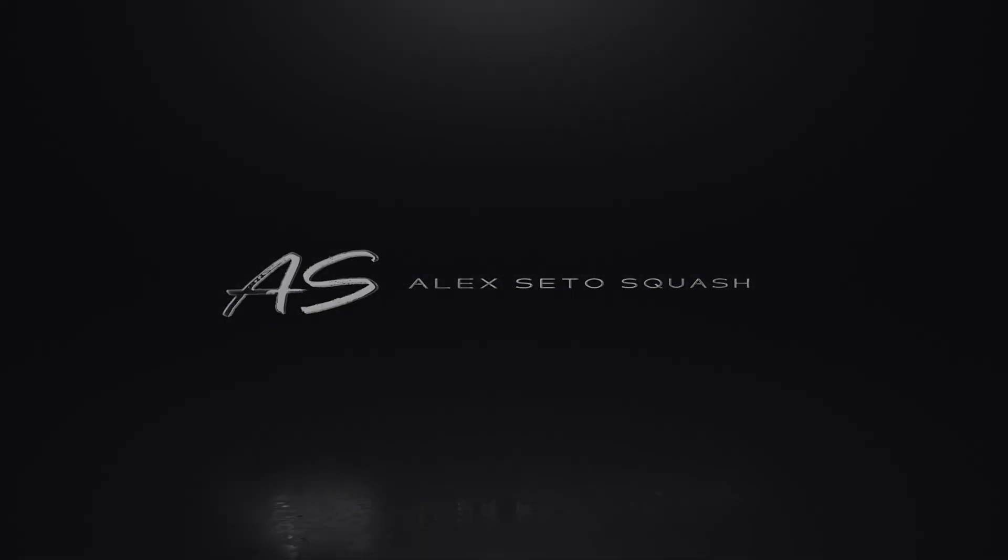What's going on everyone, Alex here. Today we're going to be doing a squash video with some actual squash footage. I know it's been a while since we've all seen a squash court. I was able to dig up some old footage and thought I could show you guys a simple drill that I like to do on court.